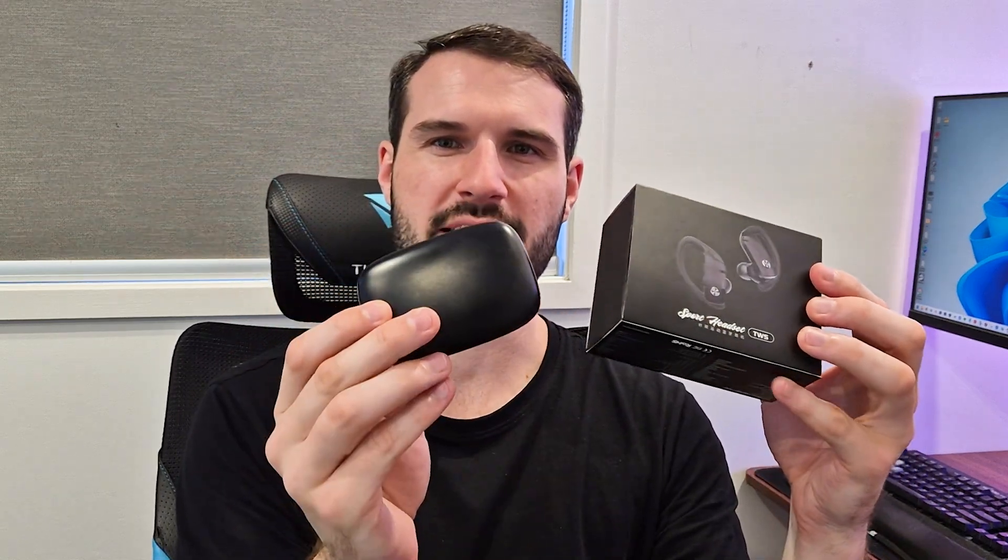So if you're into sports or running, these are some of the best wireless earbuds I've come across. As you can see here, they have a really unique design, so I'm super excited to open this case and show you guys what they look like.